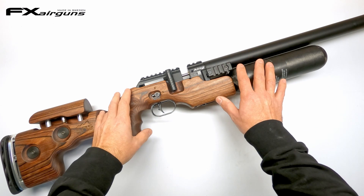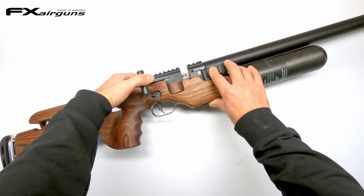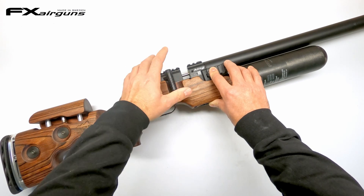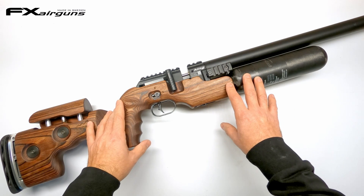Let's get started and convert this 600 millimeter to a 500 millimeter King. Before we get started, safety first. Make sure the rifle is not cocked, there are no pellets in the breech, and it has been put on safe. Safe rifle to work on — very important.